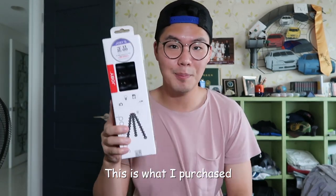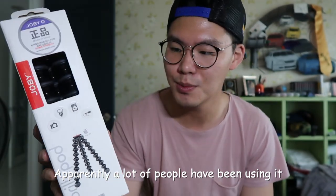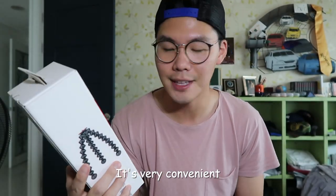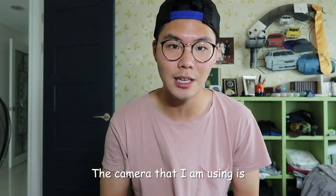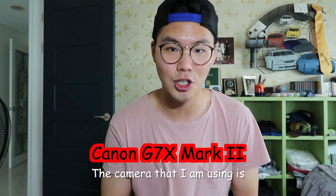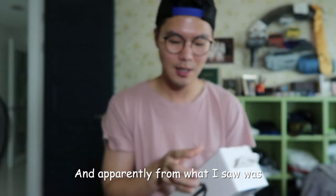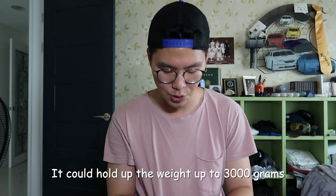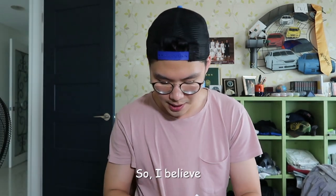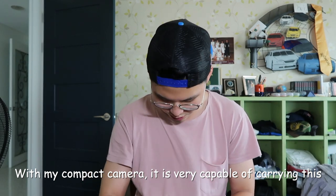This is what I purchased — Zobie. Apparently a lot of people have been using it. It's very convenient and it's very reliable. So hopefully it does well. The camera that I'm using is the Canon G7X Mark II. And this is the 3K model. Apparently from what I saw, it could hold up the weight up to 3000 grams. So I believe with my compact camera, it is very capable of carrying it.